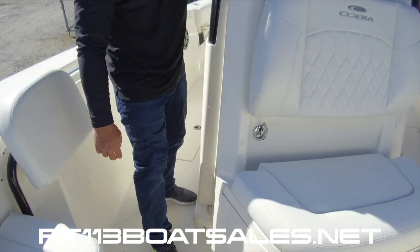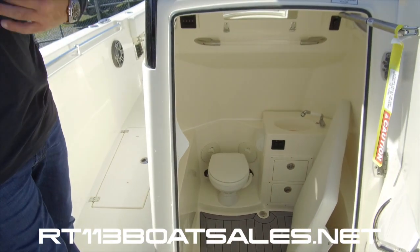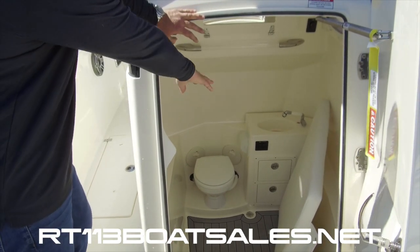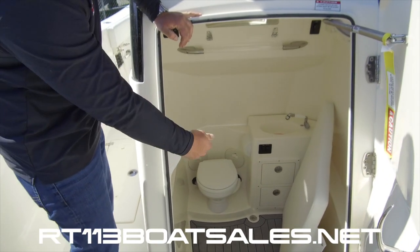Inside the console, we have a large step-down head with plenty of headroom. I'm six foot — I can stand up in there comfortably with room to spare. It has a toilet, sink, and storage.